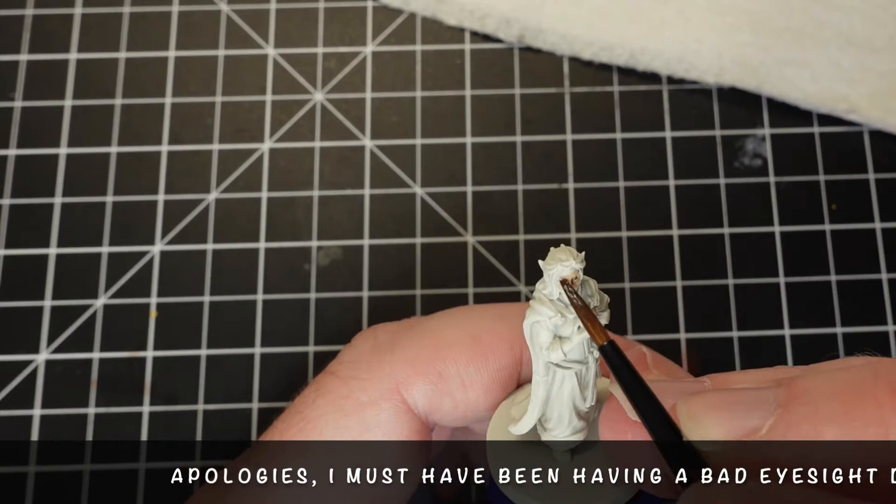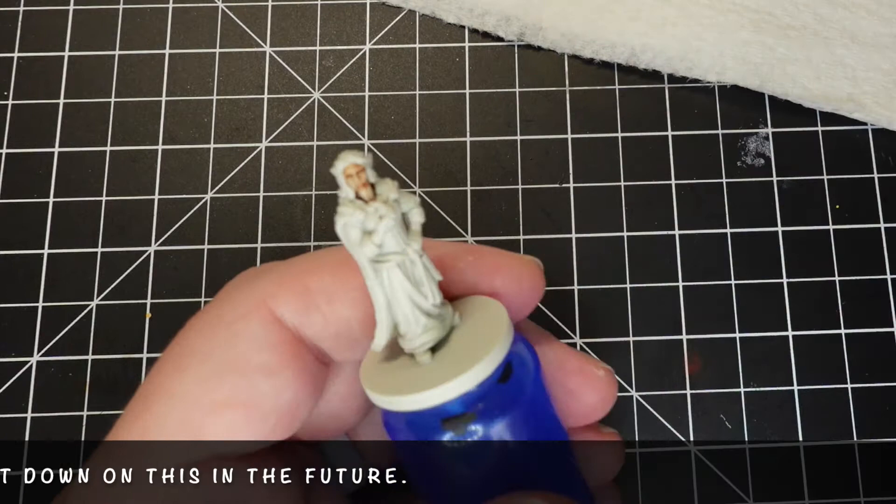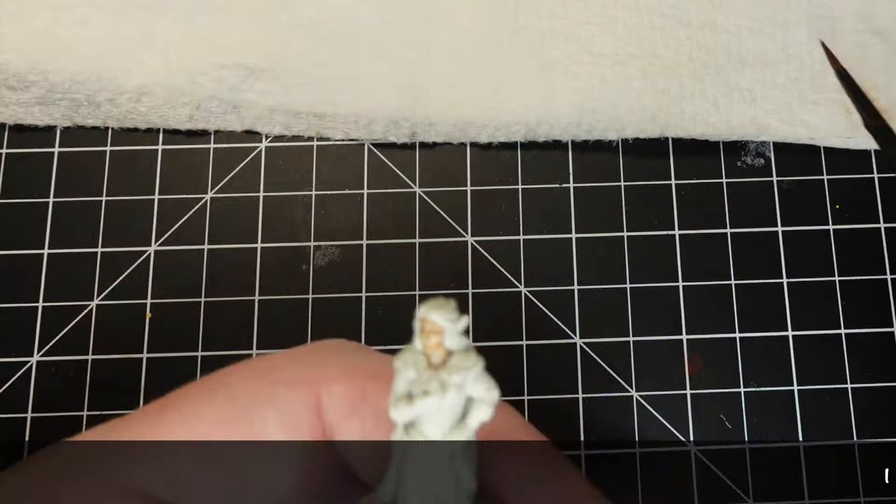Our first color is going to be Citadel's Contrast Gilliman Flesh, which I've been using on all of these miniatures just to cut time down. I really wanted her to have a lighter skin tone, so if you use this, go easy on it.